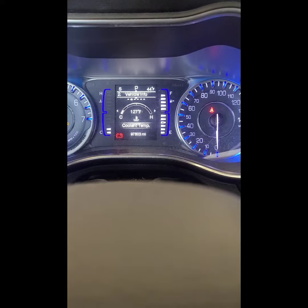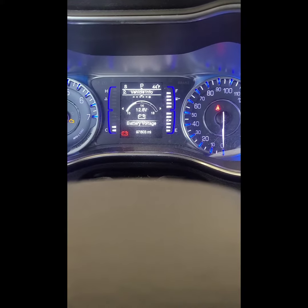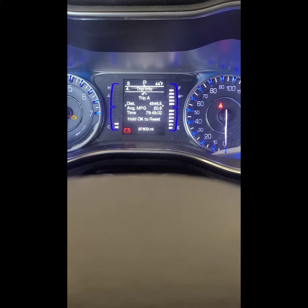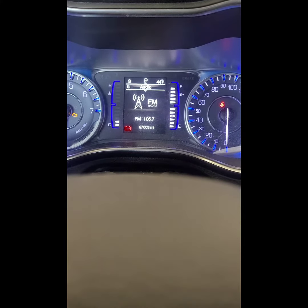Now depending on what screen you want to be on, just hit the left button to wherever you want to go. Audio is where it was at before — I try to put it back to where the customer had it.